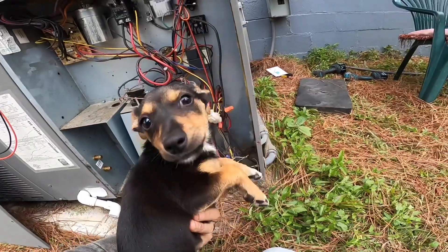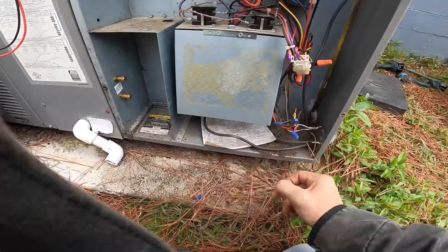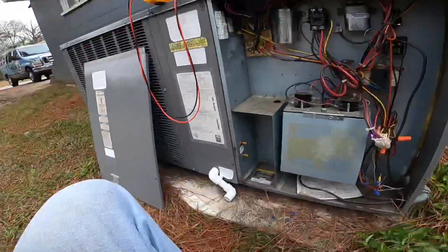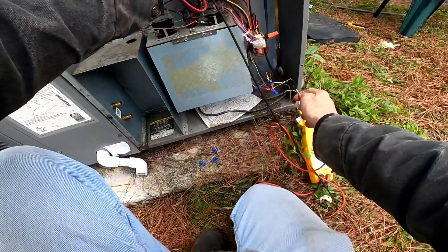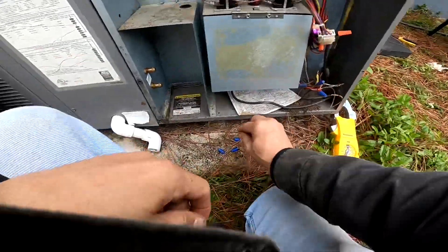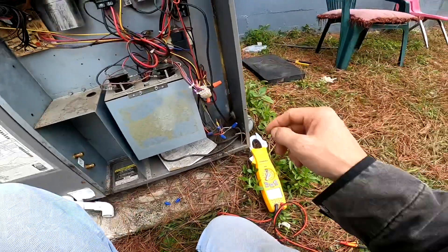Look who came to see me — who doesn't love a puppy? My common is ground right here. Now I've got a call on white, blue, and yellow. So we're running in heat. All I've got to do is mount that thermostat on the wall and tidy up over here.